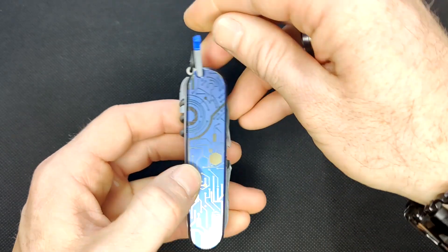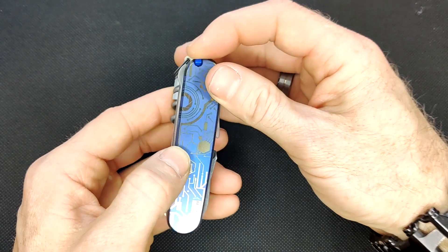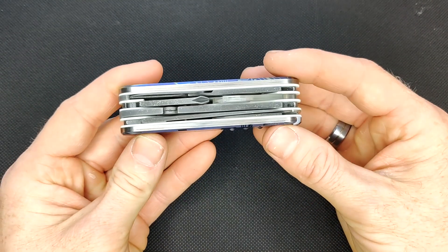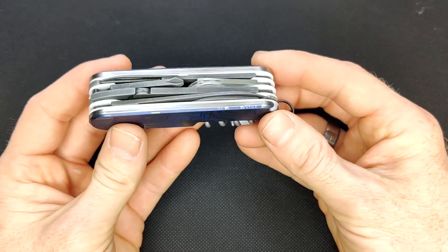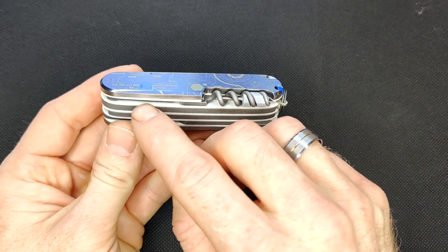On this side you have the tweezers — also the newer Victorinox colored tweezers. So the tools have been acid etched and aluminum washed. That's what gives them this kind of silverish specks design. And you can tell the liners — they are white G10.